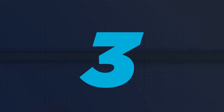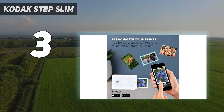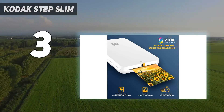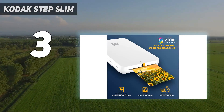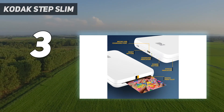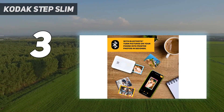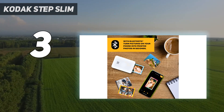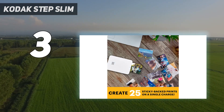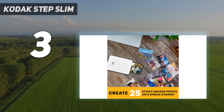At number 3: the Kodak Step Slim. With a credit card-sized footprint of only 4.5x3x1 inches, the sleek, lightweight design of the Kodak Step makes it easy to slip into a small purse, backpack, or pocket. Its companion app, available for iOS and Android, walks you through the process of connecting your phone to the portable printer via Bluetooth.